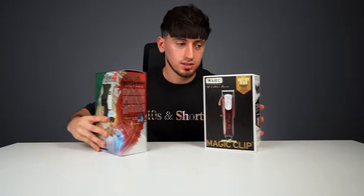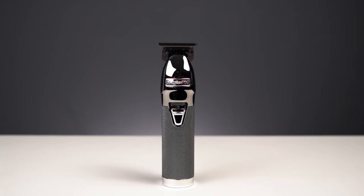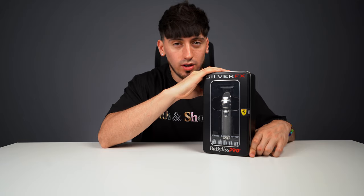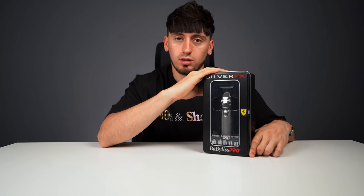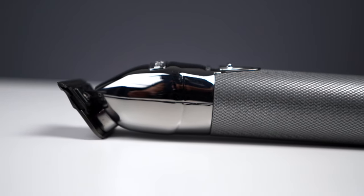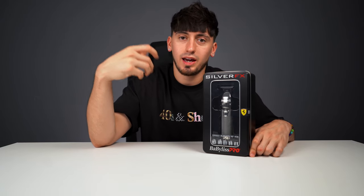Now let me show you what I use for trimmers. I chose some that were really highly anticipated before they came out — the Skeleton FX's. I'll start by saying these are kind of pricey but are definitely worth it. They come in a variety of colors. The reason I say they're worth it is because you're able to fit them into tight spaces and get every inch of the edge up with no problem.